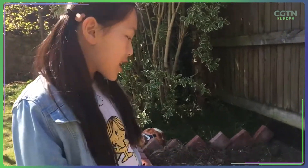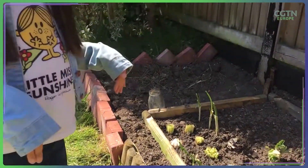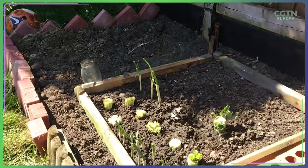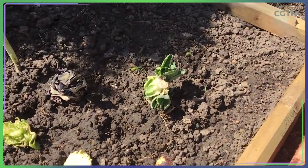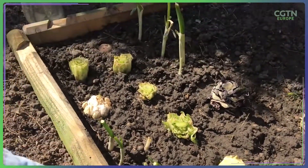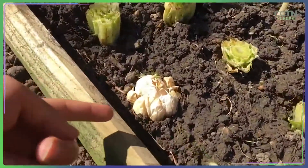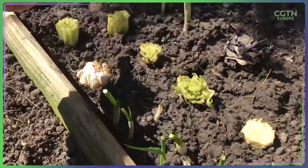Here's my vegetable patch. First you need to put them in water and then they will sprout, and after they have sprouted you transplant them into the soil, and then they will grow. So the first one is broccoli, and this is lettuce, this is garlic, spring onions, and a carrot.